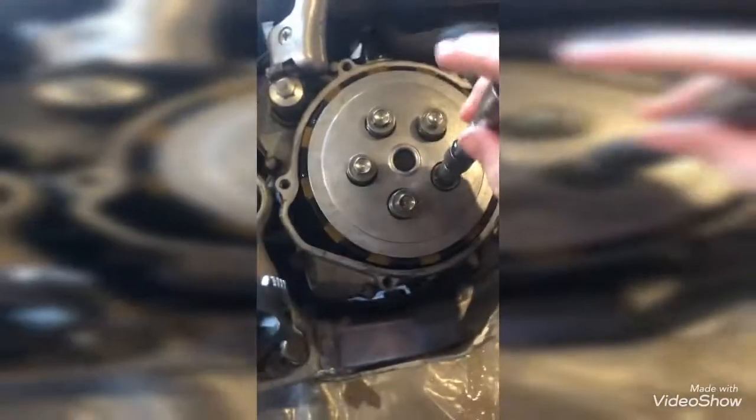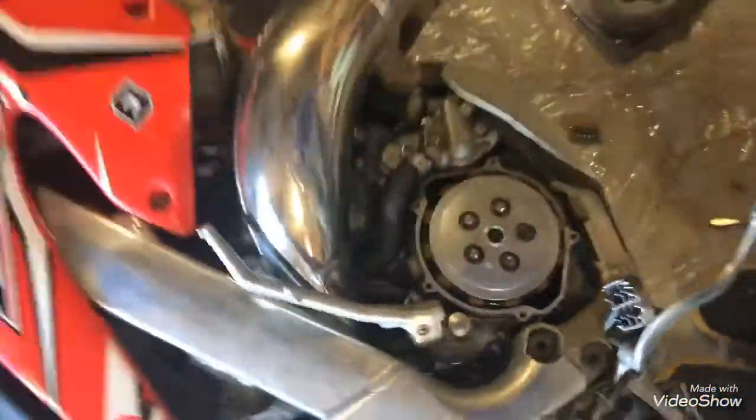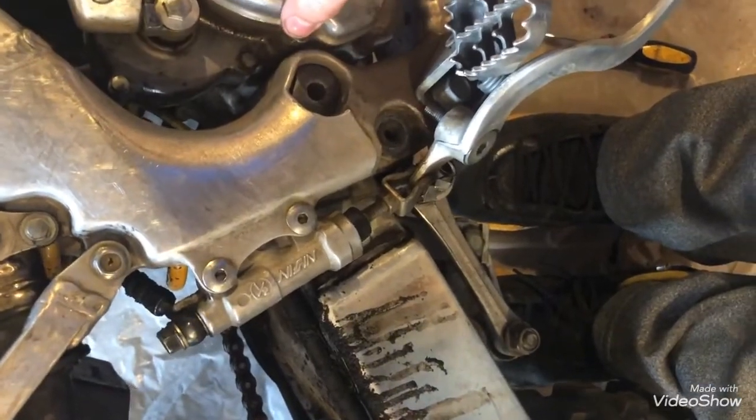Make sure to go in a star pattern on these. So since I'm starting on this one, I would go this one, this one, this one, that one. I will be right back when I get these torqued down. Clutch is on — looks good. Now time to put the cover on. I did put a new O-ring on there — or rubber gasket, not sure what you want to call it. I put a little bit of grease over it just to keep things sealed.